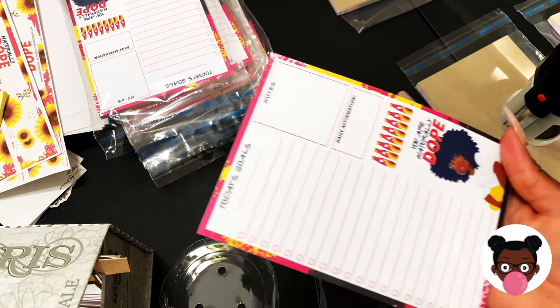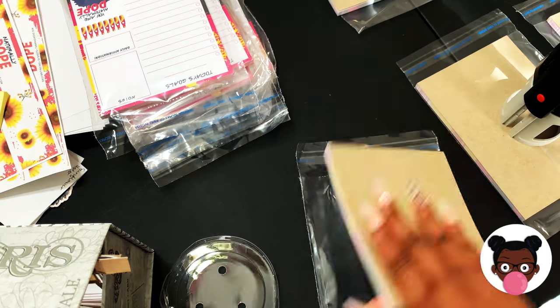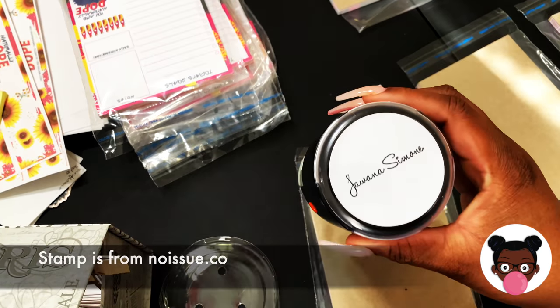Now that I have them all laid out, I'm going to stamp the back of them. I got my stamp from noissue.co.